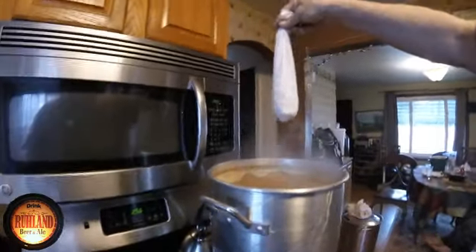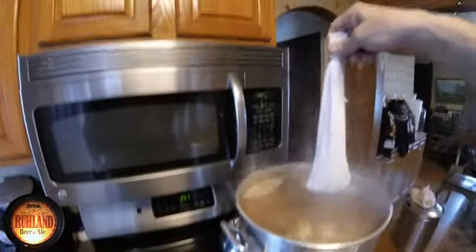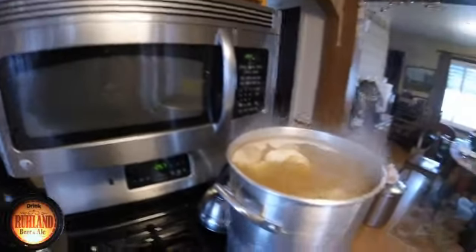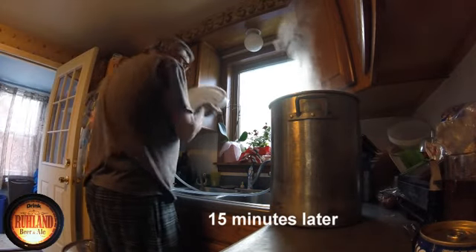Three ounces of Chinook — I upped it to three — going into the kettle. Flameout. So we're going to put the wort chiller in here.